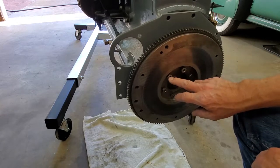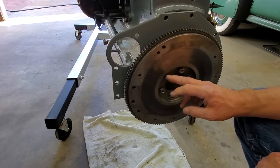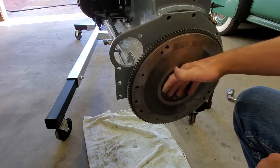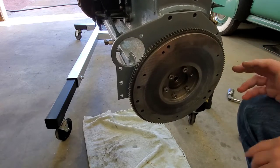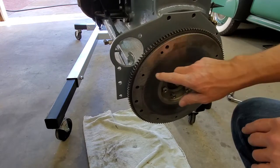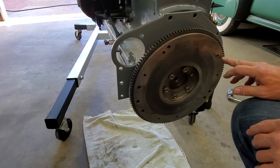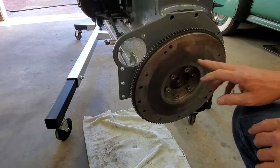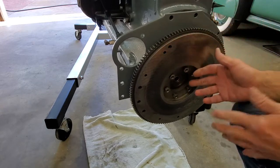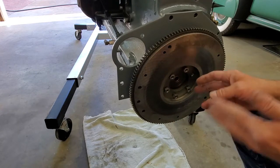Next we're going to tighten up the six special nuts here — use an impact gun and tighten them all the way, having chased all the threads on those nuts beforehand. The next step is putting the clutch back on here and the clutch housing assembly. You'll notice I've got two marks here — three marks on one side and one mark. I've marked both the flywheel and the clutch housing. The reason being the clutch housing was balanced with this unit previously, so we want to put it back exactly the same way.